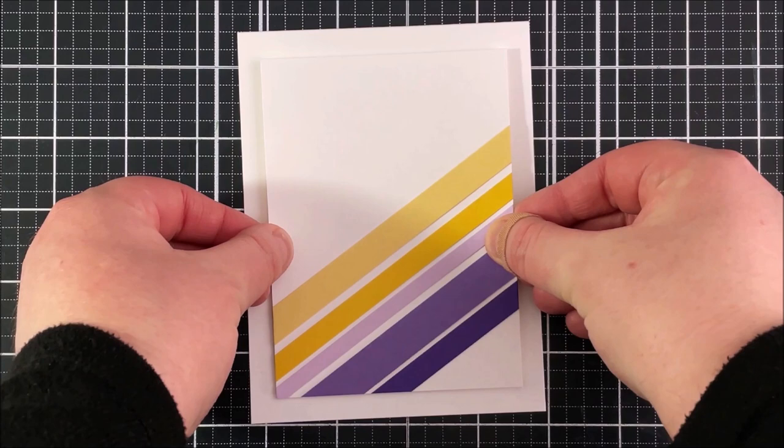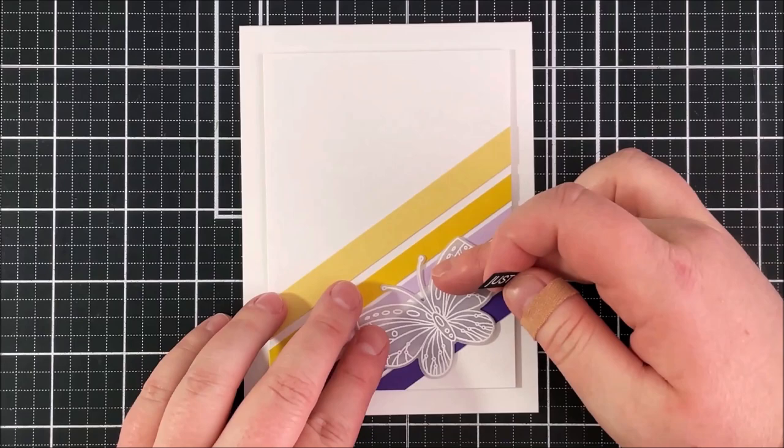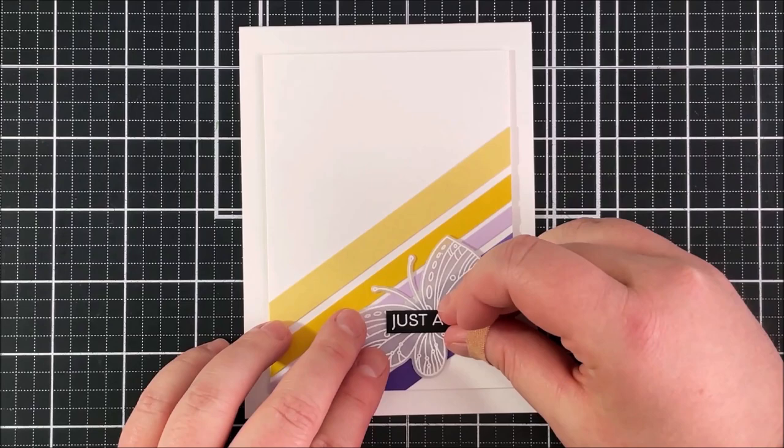I've added some thin foam tape onto the back of the panel and I'm adhering that down onto an A2 size white card base — that's the finished size of four and a quarter inches by five and a half inches. I'm just placing that in the middle of that card base, and then I can grab my butterflies to see where I want them to go before I adhere them down.